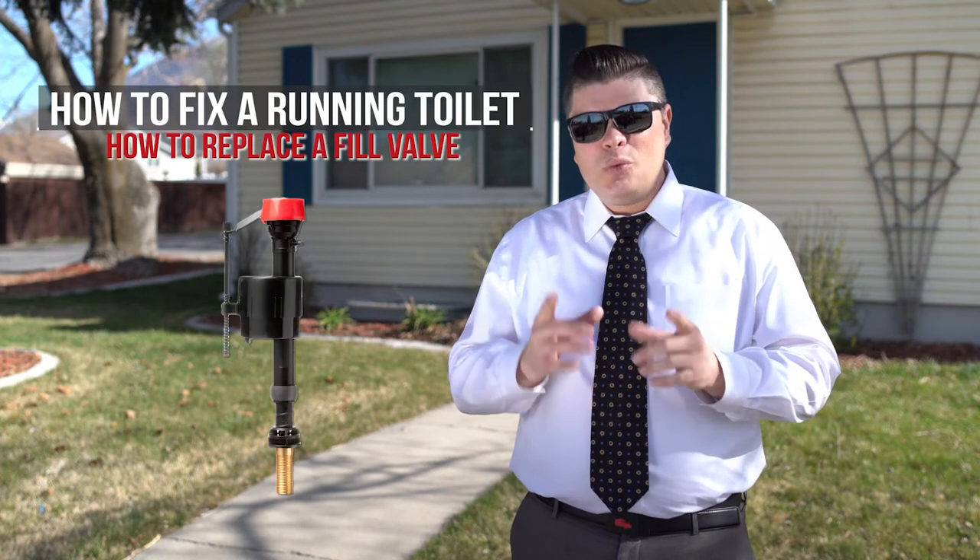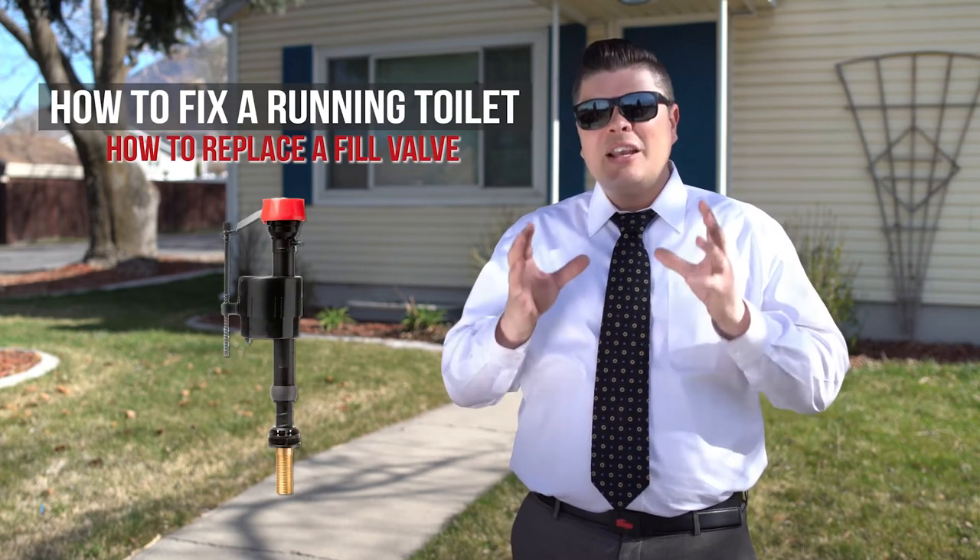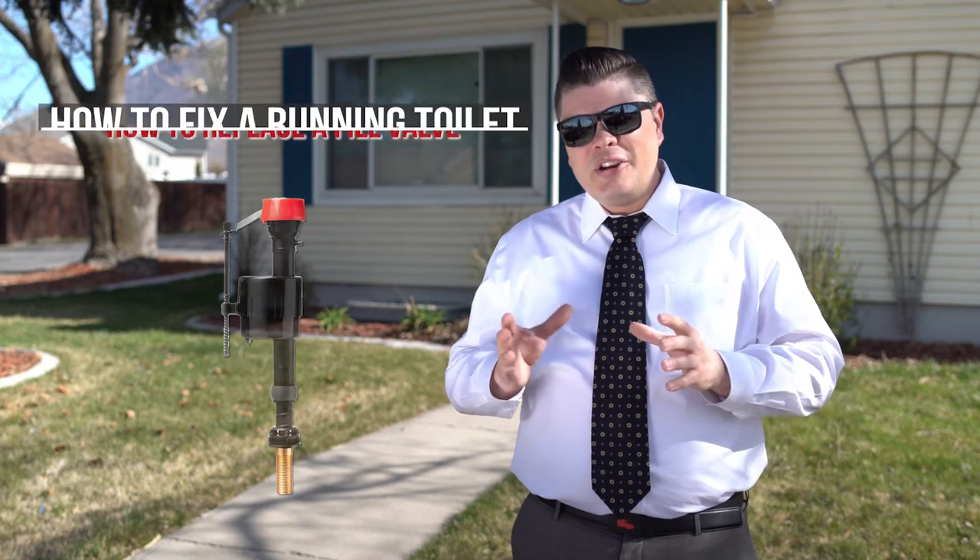Do you want to know how to fix a running toilet? In this video we're going to show you how to replace a fill valve, which is one of the two most common things that cause a toilet to keep running. The other is a flapper. We made a video on how to replace a toilet flapper as well — just check the description below to find a link to that video.